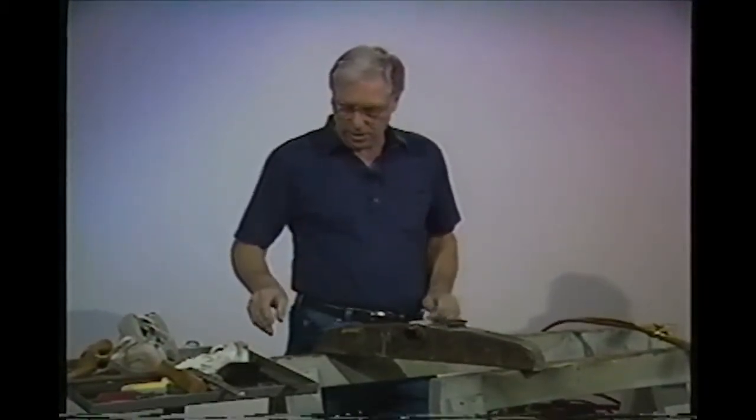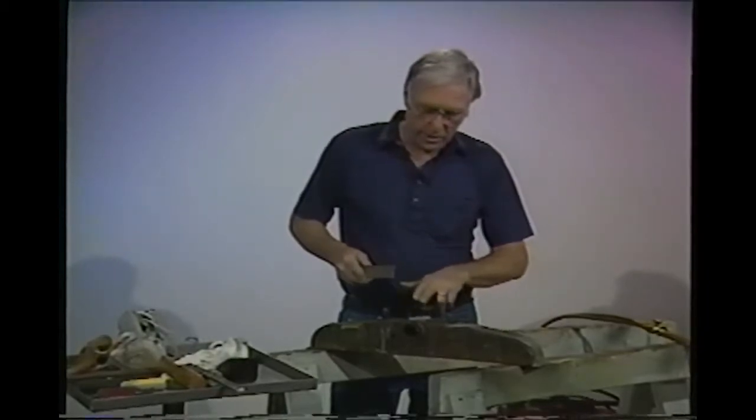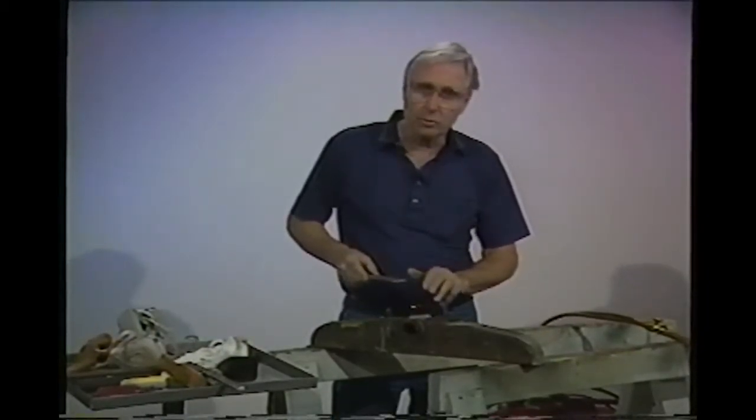As soon as this cools, we'll be ready to use a Vixen file blade on it. Now this is a very harsh cutting blade — you need it to cut the lead — but you've got to be awful careful not to cut into the brass tank.